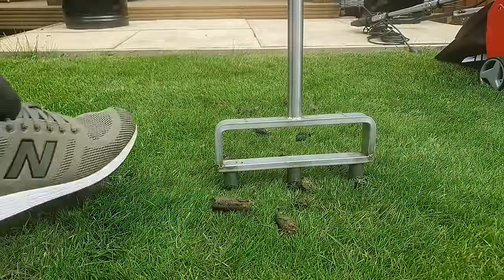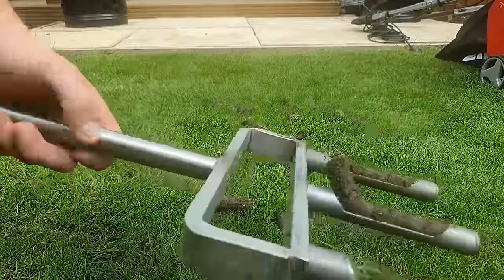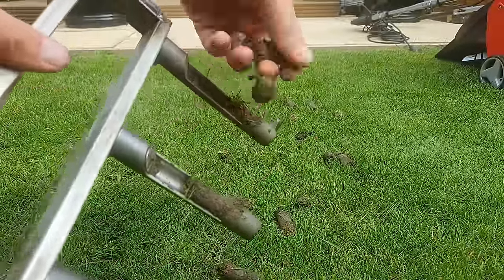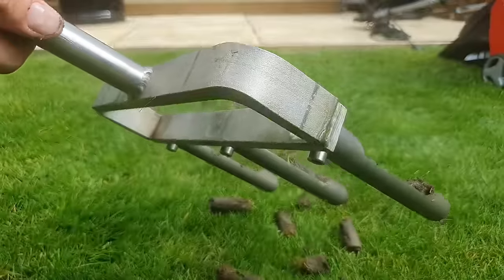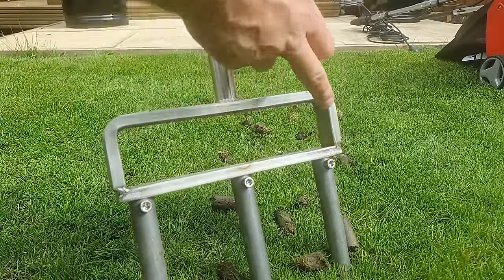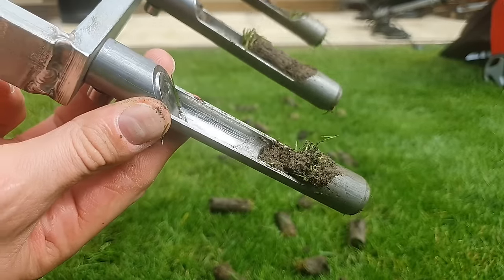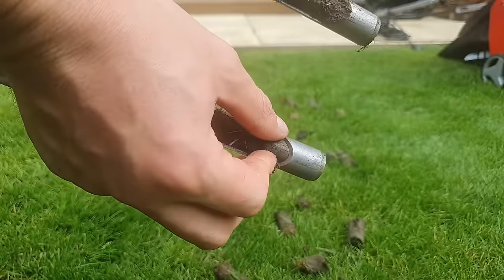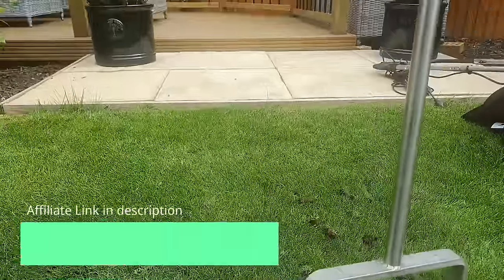The second method is hollow tine aeration using this Swardman aerator. For disclosure, I've been given this on a trial basis from Garden Imports to do some tests and I can receive a small commission if anyone purchases one through the affiliate link in the description. It has some nice features such as open fronted tines which help prevent clogging, and they're also removable using three screws on the back. This model is more expensive than some competitors but addresses key limitations of other products. If you're just starting out or on a budget, there are alternatives worth checking out.